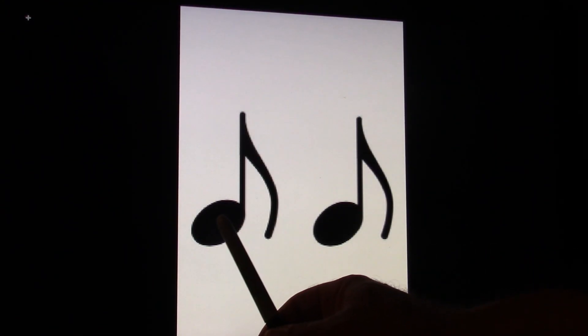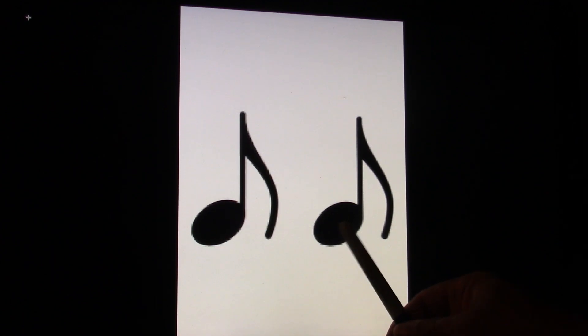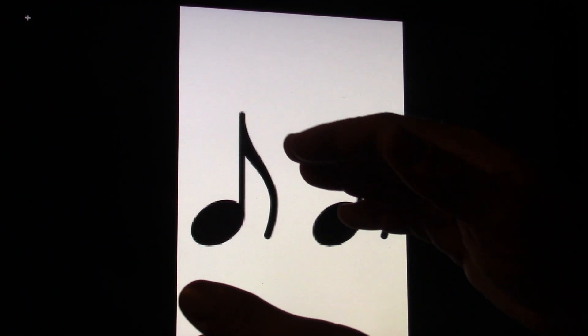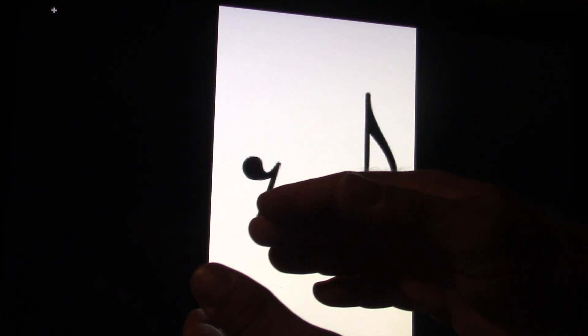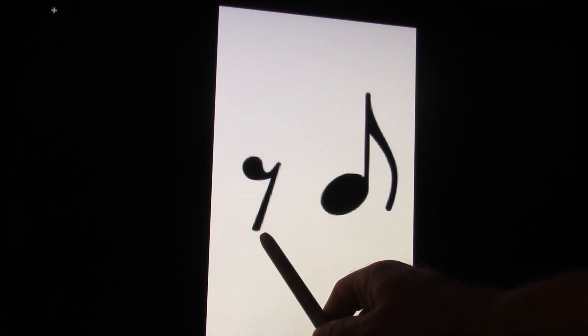So once again, a pair of eighth notes is counted as one and. Ready and count and. One and. You could replace one of those notes with an eighth rest. So this is counted as one and. You try it. Ready and go and. One and.